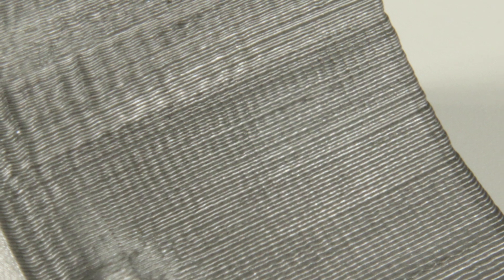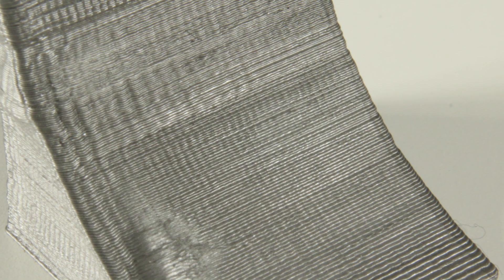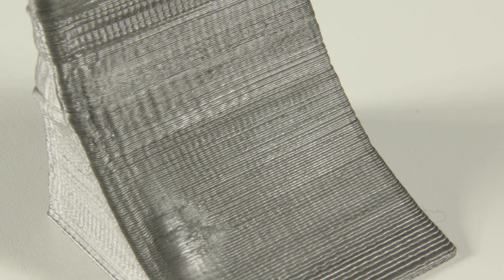Just ignore the other artifacts you can see — that's because the model wasn't done that well and I had some issues with my printer there. You almost can't make out the single layers as they are much smaller, and if you sand that down a bit you get a really smooth piece. On the other hand, this piece took a lot longer to print as there were three times as many layers to make. My everyday printing layer height is 0.15mm — that's a nice middle ground between speed and accuracy. If I need something a bit faster I go up to 0.2 or 0.25, but that's about the maximum I go.